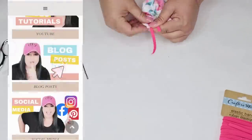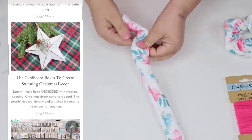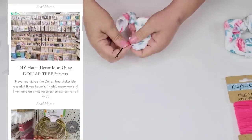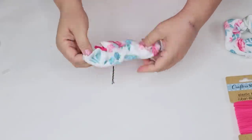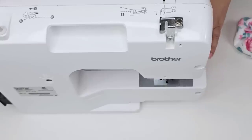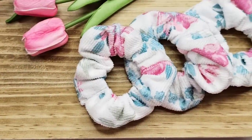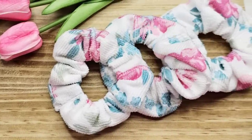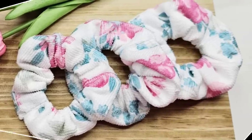If you love reading blogs, I have a blog where I post my video tutorials in written format every single week — the link is down below in the description box. I finished the other two scrunchies and look how beautiful these look. These will make a great gift for any girl. I'm going to keep one and give two to my daughter — it'll be perfect for summer.